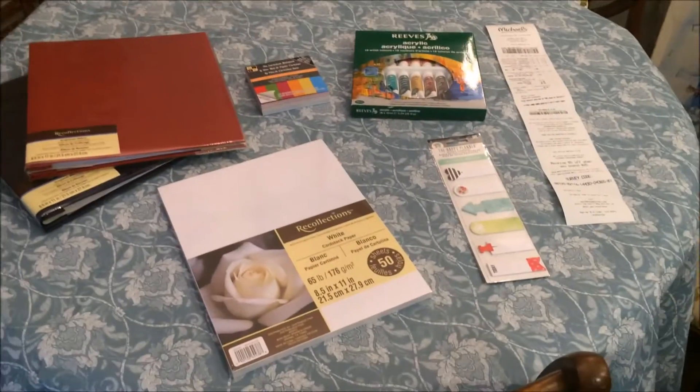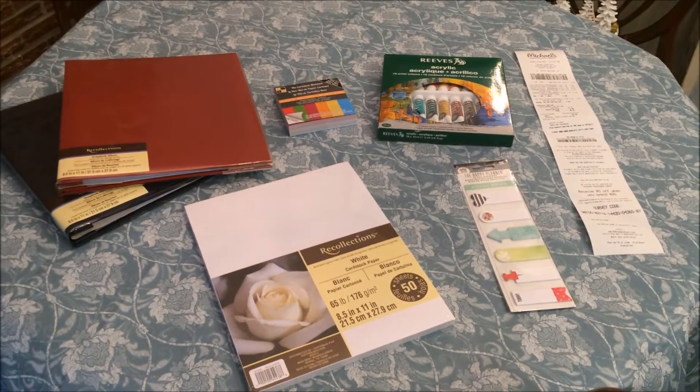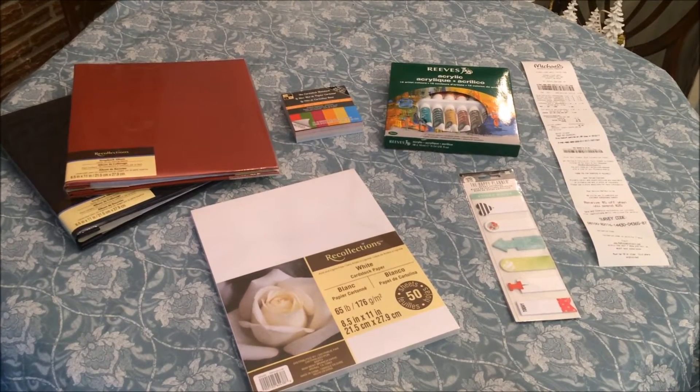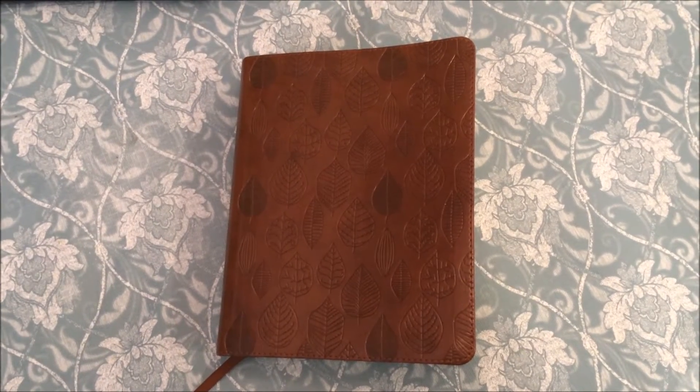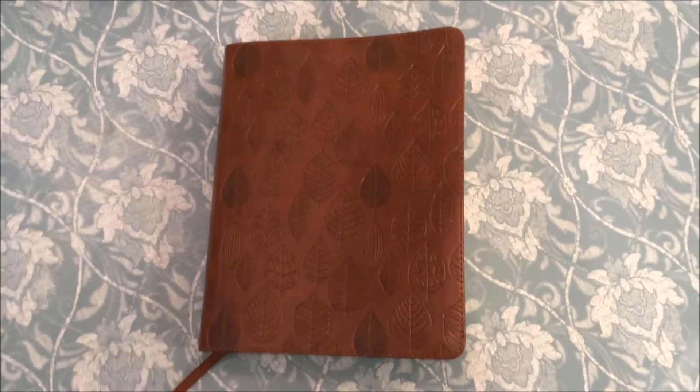And of course the cardstock. All in all, I think this will definitely help me to have a better outlook and a better way of illustrating my faith.